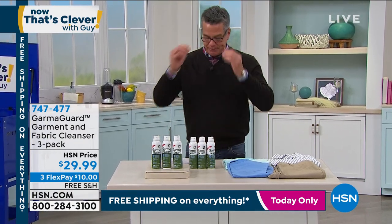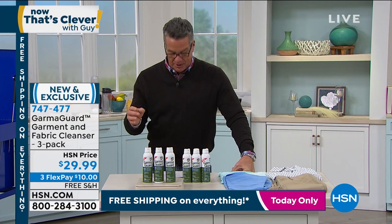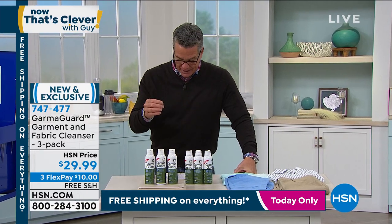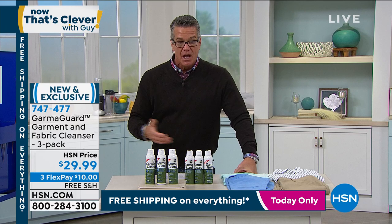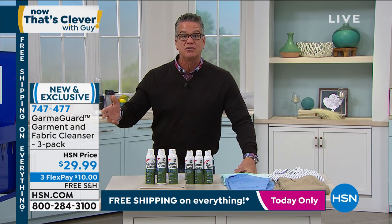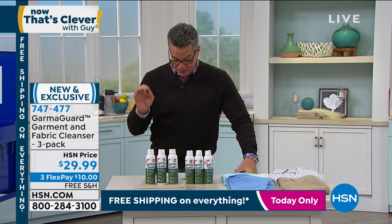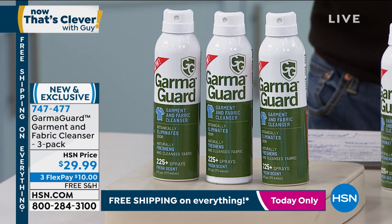Presented to you — it's called GarmaGuard. What this is, is a fabric cleaning and deodorizing system. Anybody out there that has workout clothes, stinky clothes, stinky shoes, stinky pet beds — whatever it is — you're going to have a way to not only clean it, but also deodorize it as well.